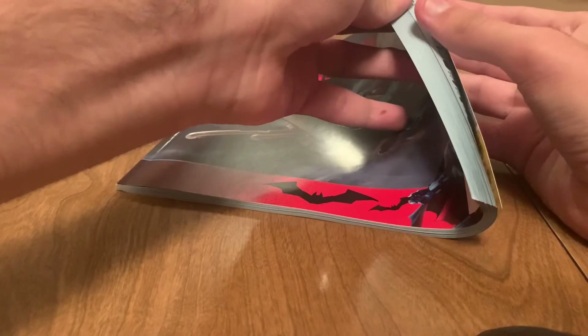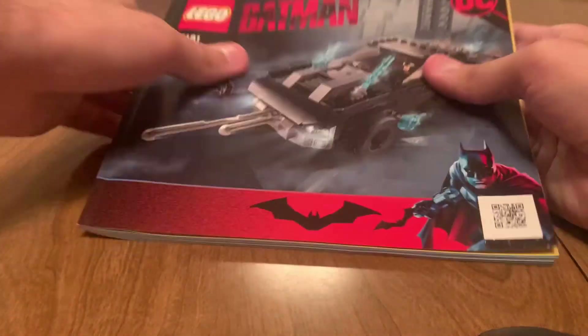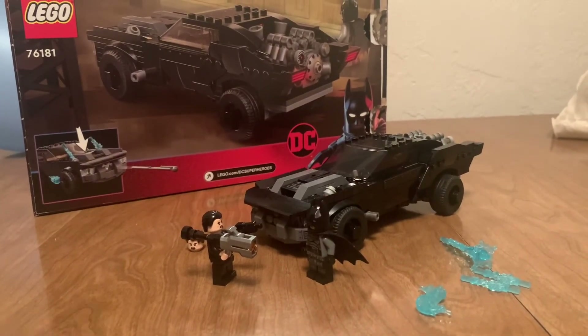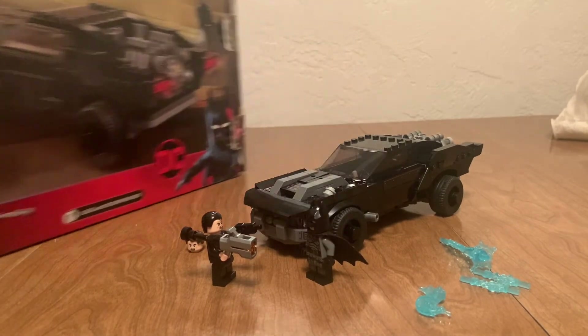The instruction manual really has nothing much to offer other than some ads for the other Batman sets. So, is this set worth $30? The simple answer, which I think most people will agree with, is no.